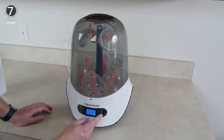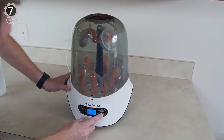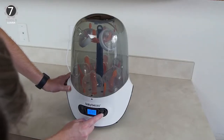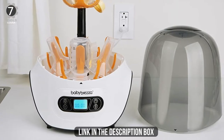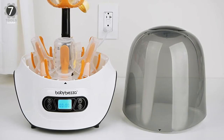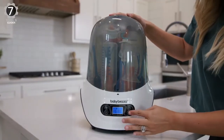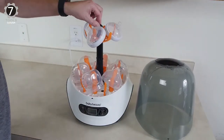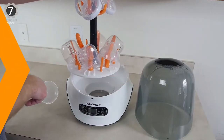Inside the Baby Brezza, you'll find enough space for six bottles plus pump parts, pacifiers, and other baby-feeding accessories. You can pick from 30, 45, and 60-minute drying cycles, making this option much faster than a typical countertop dishwasher for baby bottles. Its drying function is optional but reduces the need to wait for items to drip dry or place them on a separate drying rack on your counter. The sterilizer dryer has a stainless steel heating plate that protects against rust and hard water buildup.